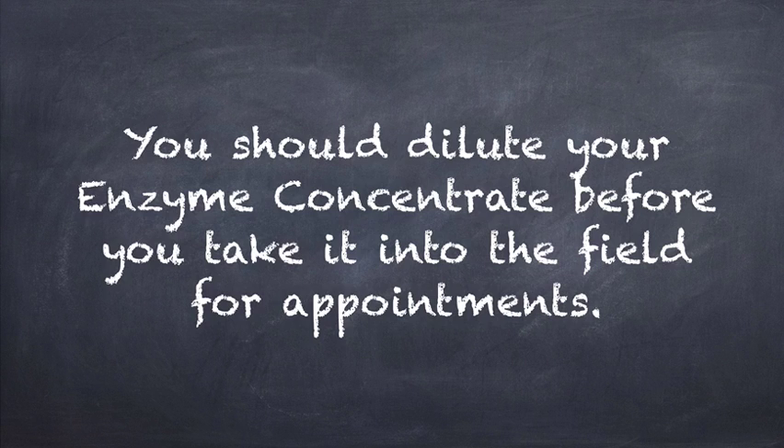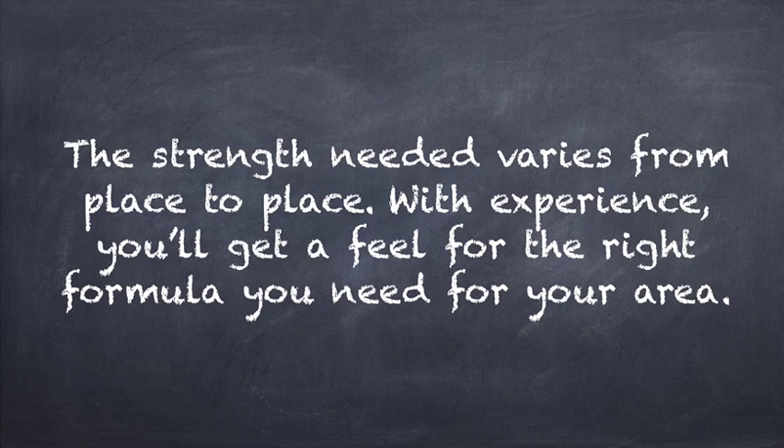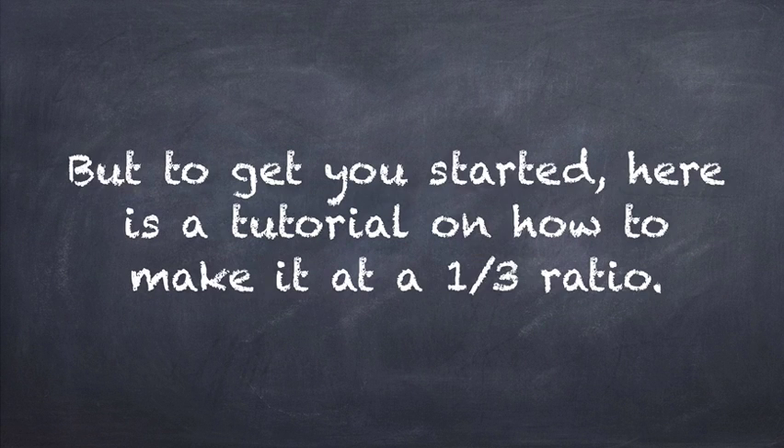You should dilute your enzyme concentrate before you take it into the field for your appointments. You can experiment, and you should experiment, to figure out how strong to make your personal version of Knit Glue Dissolver. The strength needed varies from place to place. With experience, you'll get a feel for the right formula that you need for your area. Some areas have head lice that make stronger glue than others. But to get you started, here is a tutorial on how to make it at a 1 to 3 ratio.